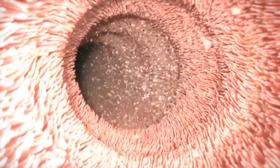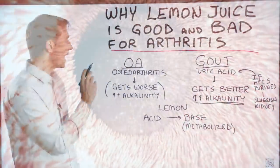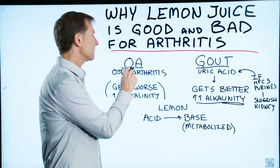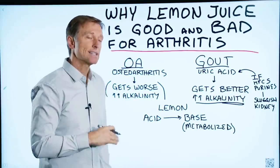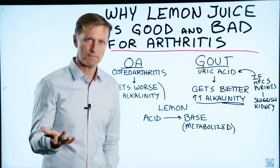If your stomach is too alkaline, you will not be able to absorb calcium. So when you alkalize the body, you can actually create a flare-up with arthritis, and as a side note, you can also create a worsening of allergies.